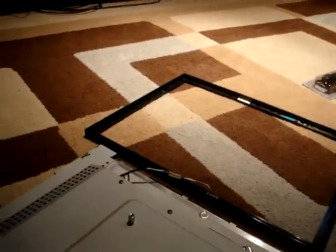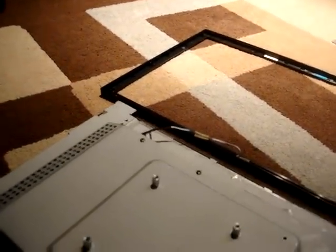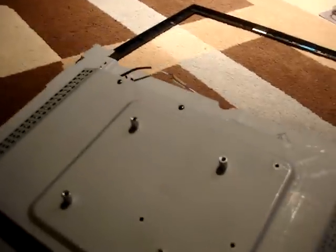I've already taken the screws off, so all you have to do once you do that is lift the front cover of this panel here, and this actually just lifts right off.